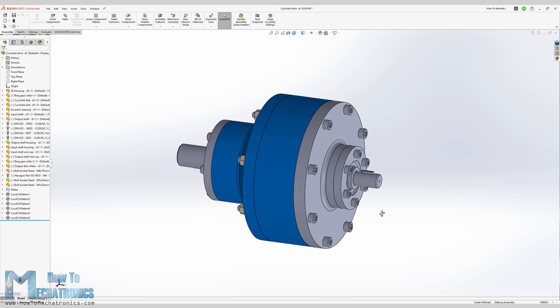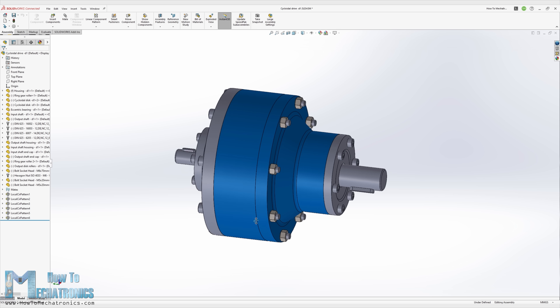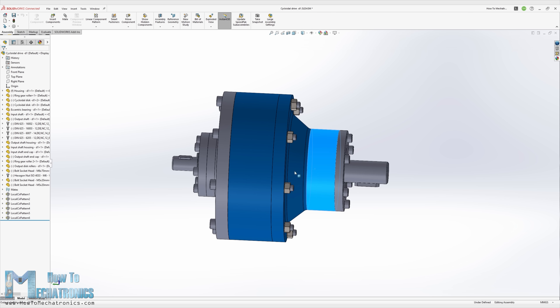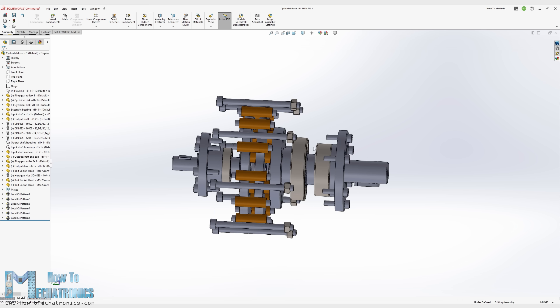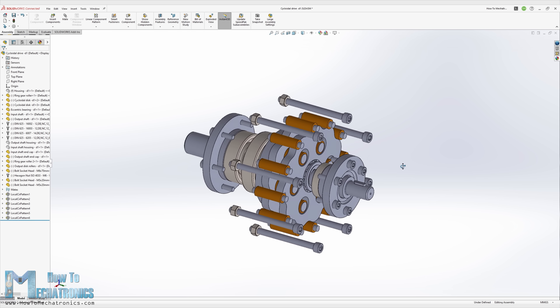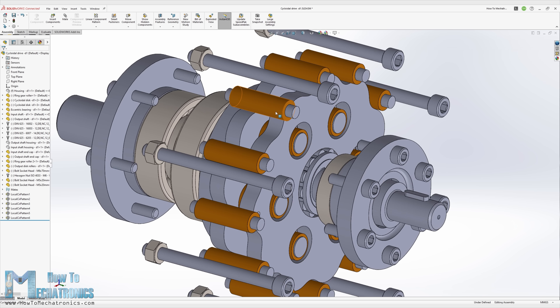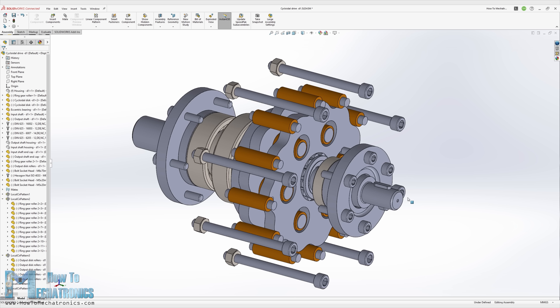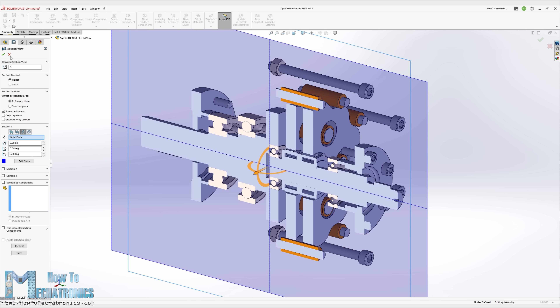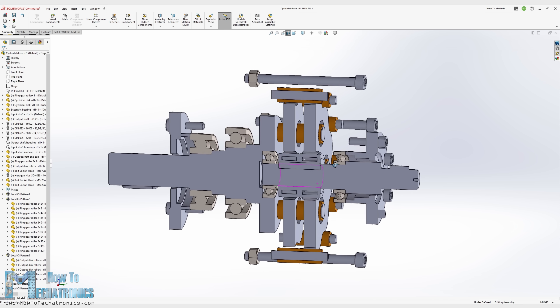Now that we know how a cycloidal drive works, we can move on with designing our own model which we will be able to 3D print. If we try to print a simple demo example, it might work but will fail quickly, as the 3D printing material is not strong enough to withstand the forces and friction that appear in the gearbox. The critical parts here are the rollers, which are usually bushings — a great option if the materials are metal — but with PLA material we will have to use ball bearings instead.